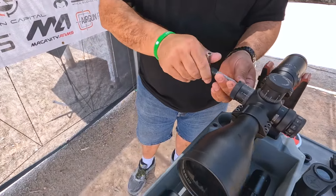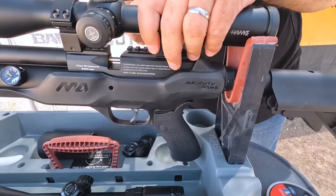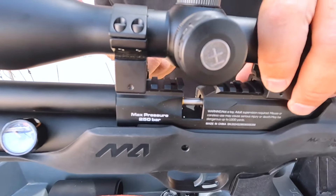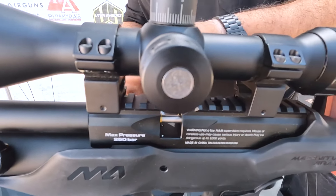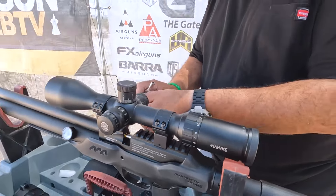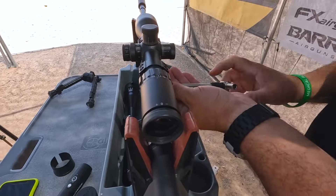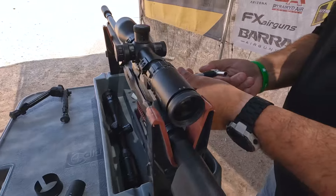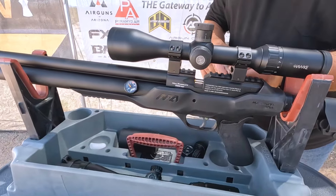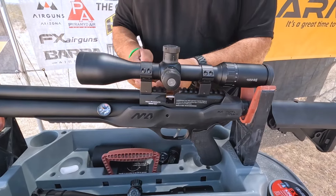It's about as far forward as I can go, and we're not quite in the groove. We've got to do a little work here — there we go, that's what we want to see. So I already had this in some mounts and it's been on and off a bunch of different rifles, so hopefully we're in pretty good shape. It is topped off to 250 bar, so we are ready to roll.